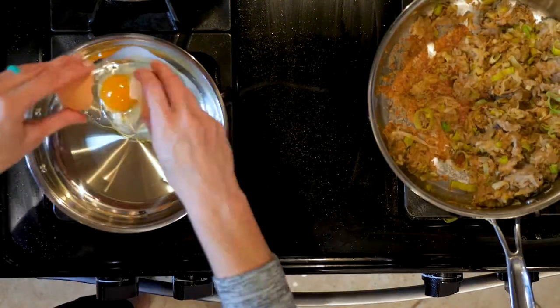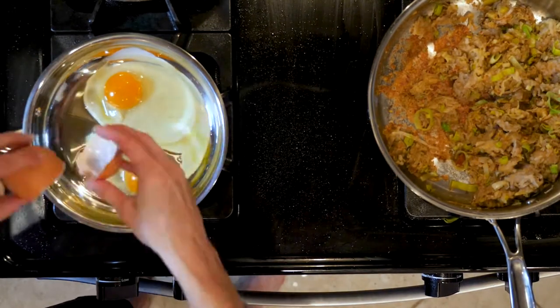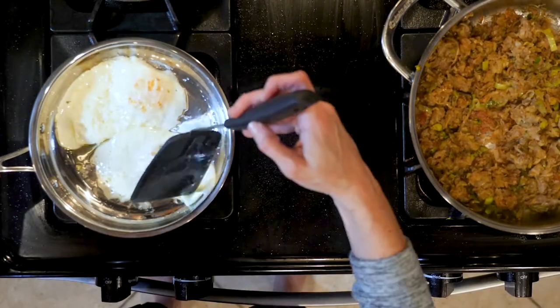Crack two eggs in the pan and cook for about three minutes. Flip the eggs and cook for another one to three minutes. Remove the eggs from the pan and repeat for the remaining eggs, adding more oil if necessary.